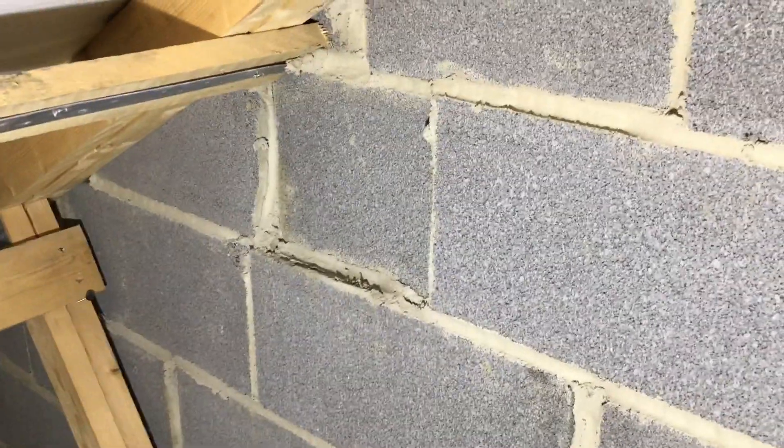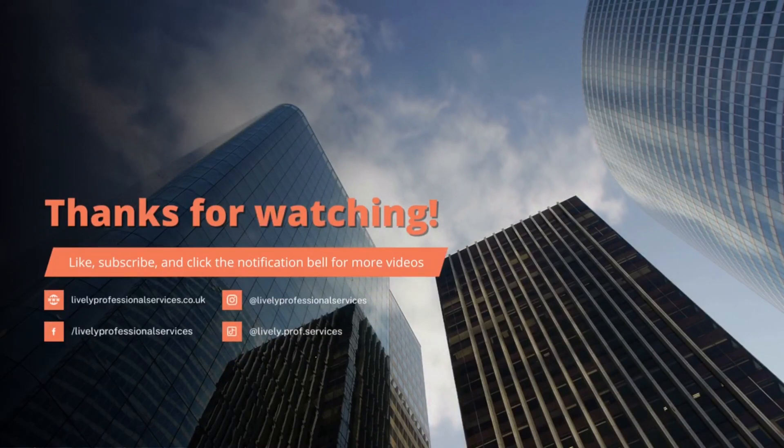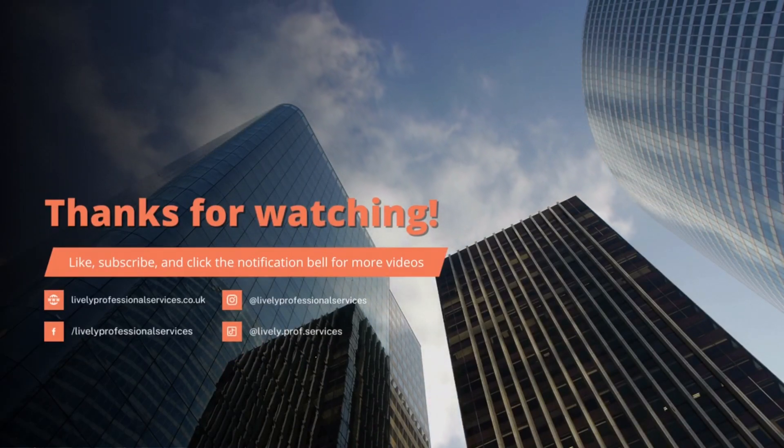Unbelievable, absolutely shocking houses. Come on, McDermott — you can do better. Thank you for watching. Please like and subscribe and click the bell for more videos.